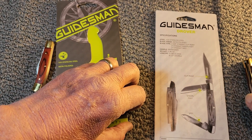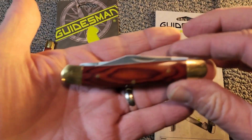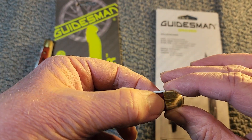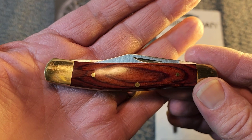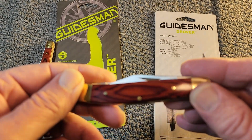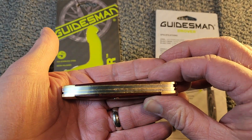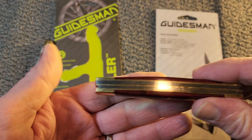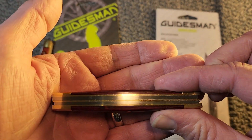We'll take a look at the Drover first. It's not a bad-looking knife. The wood grain covers are nice, you've got three brass pins, and they're pretty smooth. You've got the brass bolsters with a pretty smooth transition. Turning over to look at the back, we can see the brass liners — it's pretty smooth with no big gaps or anything.